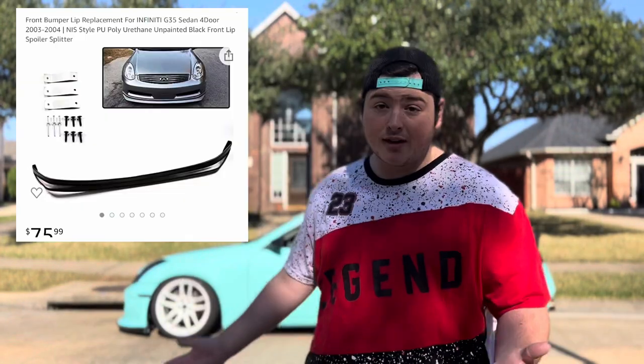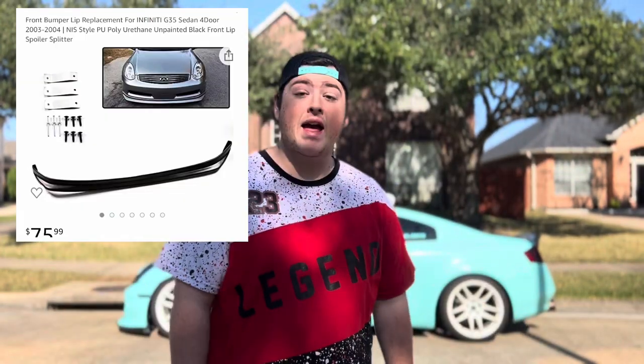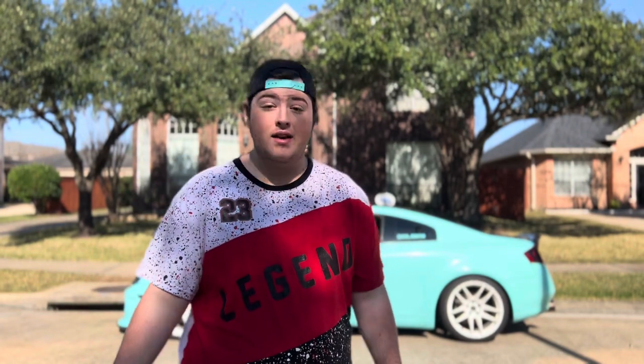Coming up in number six, we have the front lip — it's a front lip for the stock bumper and it adds a really nice touch. Moving on to number seven, if you're still running the stock rear bumper, a diffuser might be a fun add-on to give that aggressive look to your rear end. Most diffusers are over a hundred dollars but I found one under a hundred on Amazon — it's more of a kit so it doesn't just bolt on like the front lip.